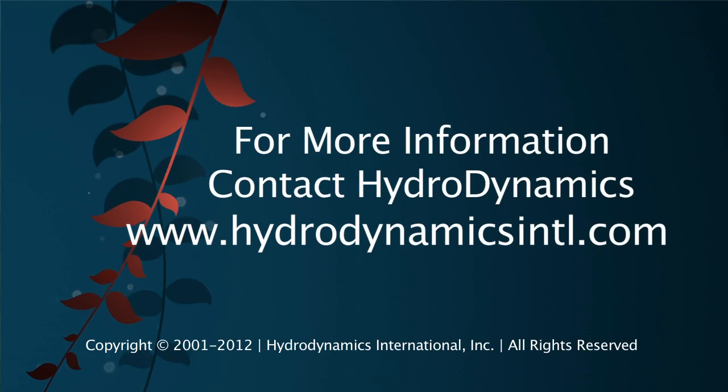That's all for now. For more information on propagation, please contact us at Hydrodynamics or watch the other videos in this series. Until next time, good luck and good growing.